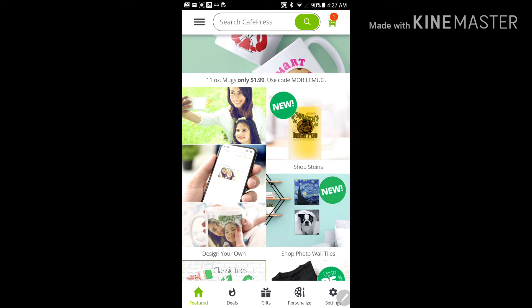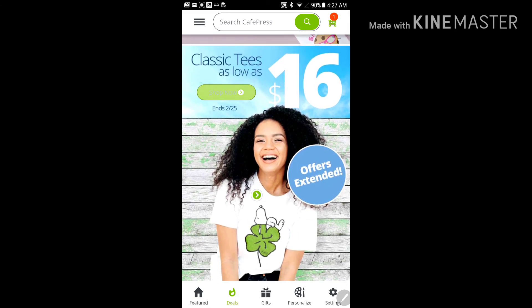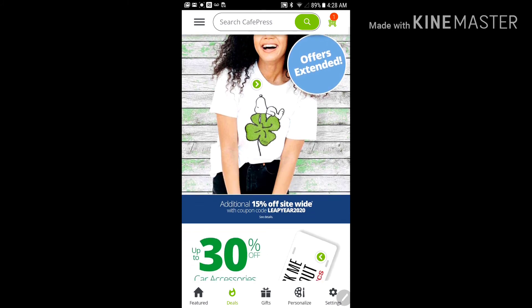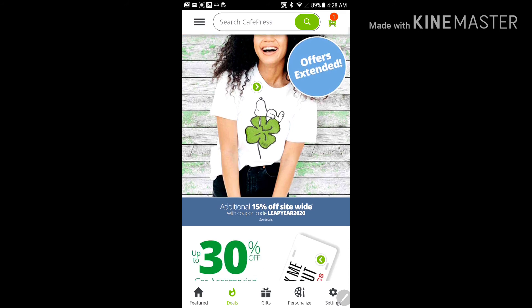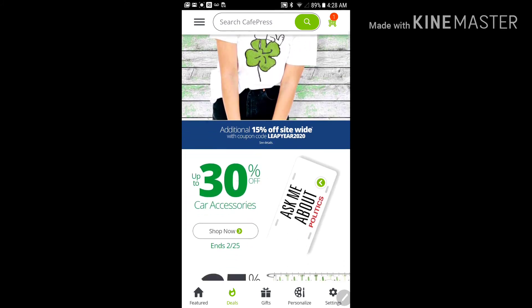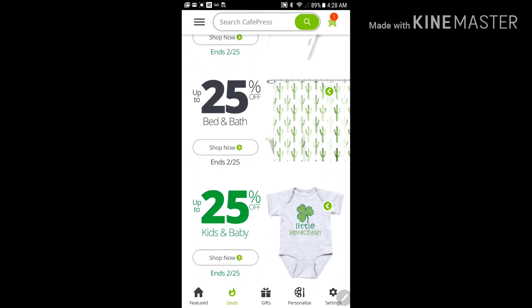What you can also do is down here where it says 'Deals' — you can see some of these other deals. It says it ends the 25th, which was yesterday, but offers are extended, so I'm not sure if that's still available. And there's an additional 15% off site-wide coupon — I'll let you go through that yourself.